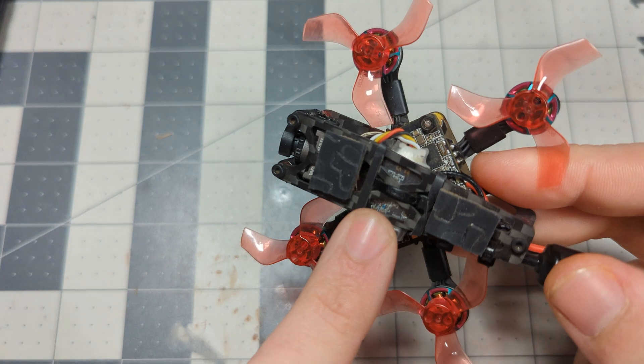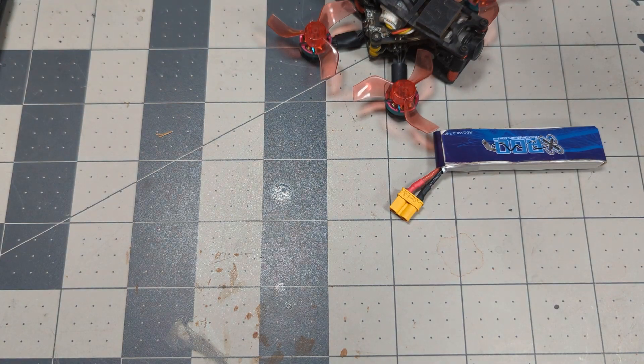Everybody says ExpressLRS — oh, it's perfect. You just put your binding phrase in, flash it up, and everything works. Except for when it doesn't. What does this blinky light mean? And how come nothing happens when I use my friggin' sticks? Screw it. It's going in the garbage. Because that's how it is sometimes.